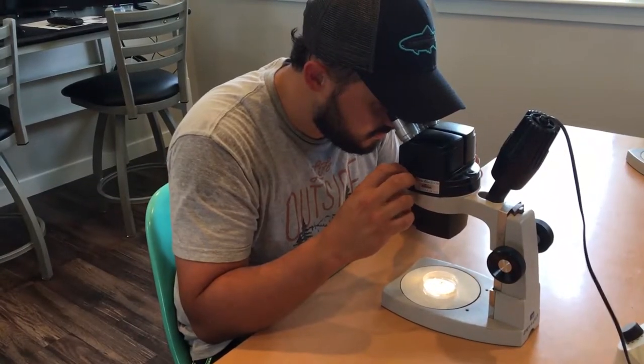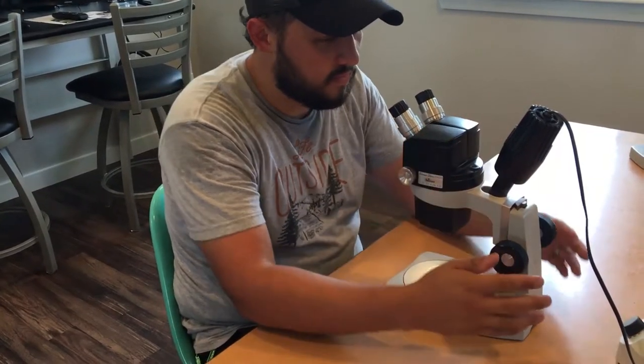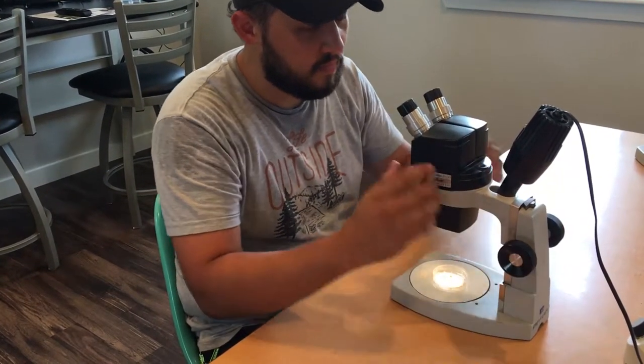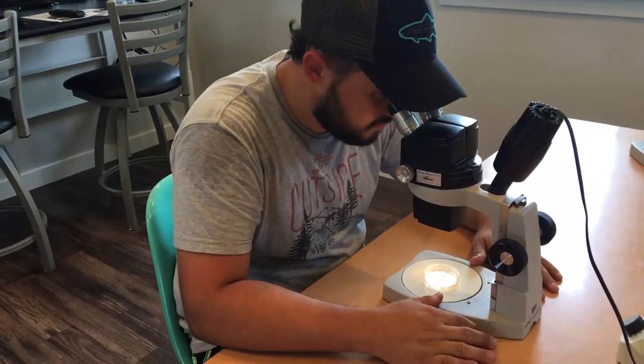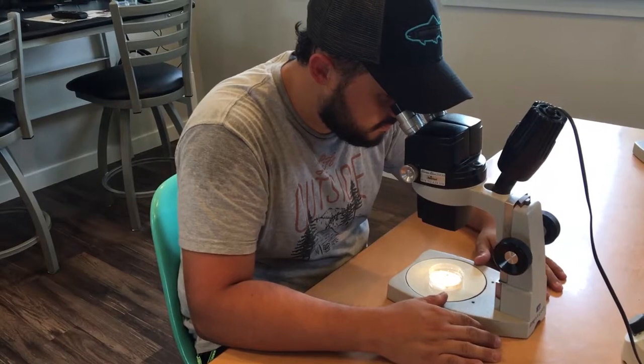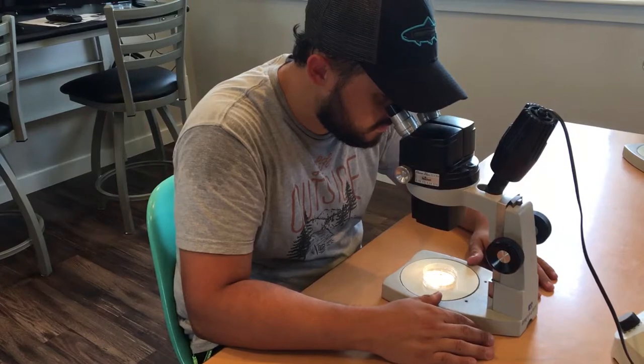So far we've talked about three adjustments: the ocular adjustment for your eye width, the focus knob for focusing, and the magnification knob. If everything is working right, you should be looking through the microscope with both eyes open and seeing a nice clear image once you have the focus adjusted. If not, ask for help from the instructors.